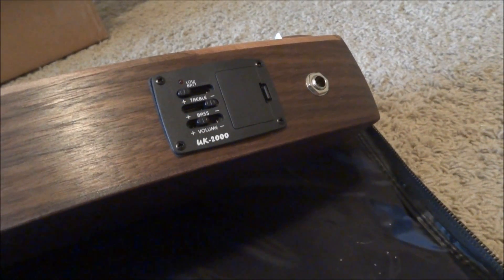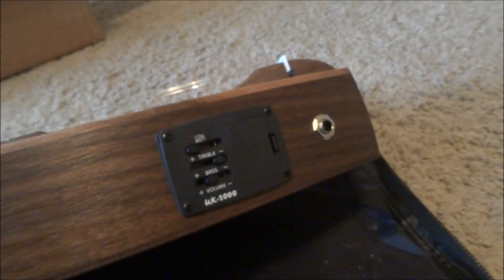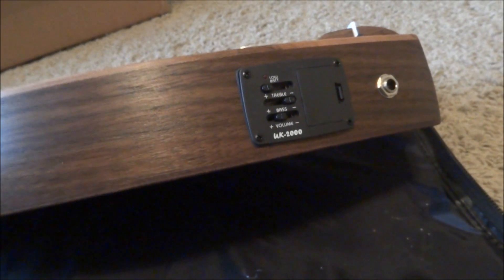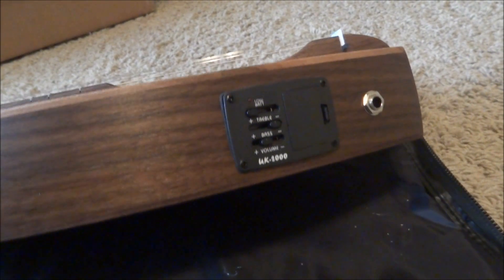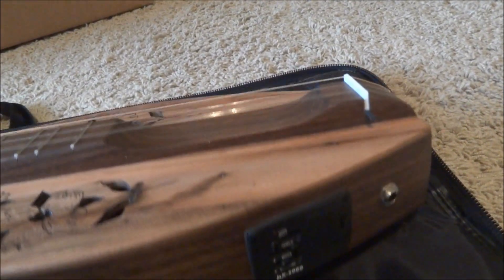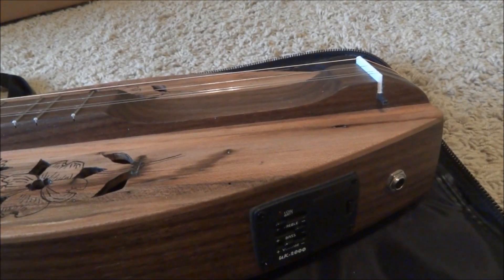I chose to get one with the EQ added on — the electric variety — for plugging in and playing, since I do play a lot of rock music and rock bands. The setting I'd be performing in would likely be one where plugging in would be useful. This also allows you to play with different effects as well.